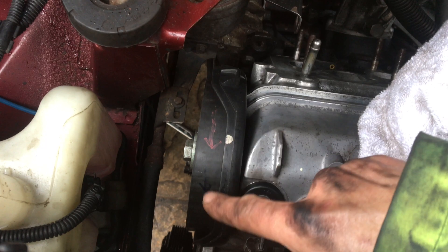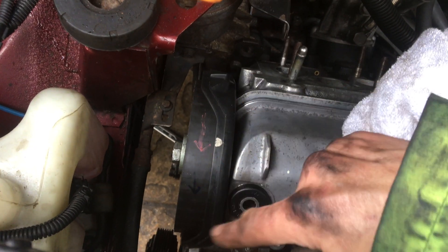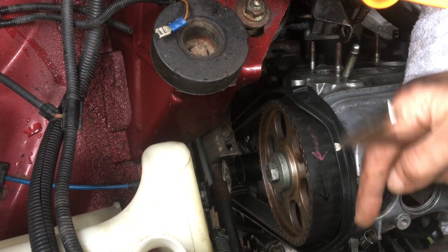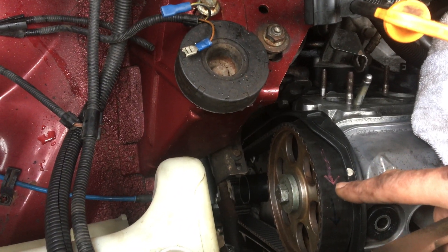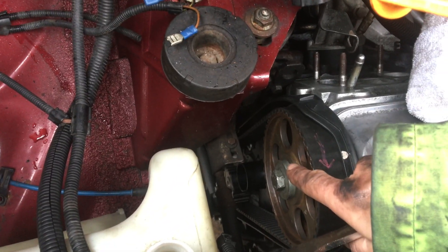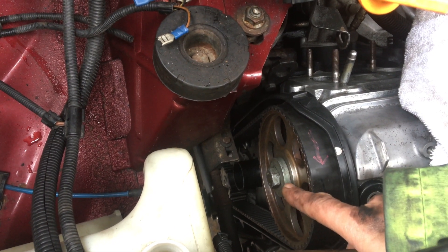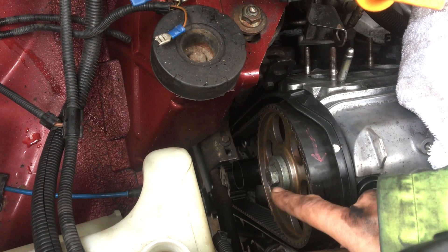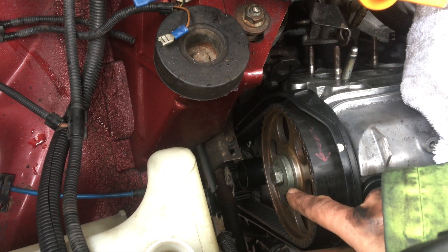The belt is on with correct direction. The markings are in the right place - they're going the right way. Everything's tensioned up. I've got to torque this up. Depending on the bolt depends on the torque - my bolt is the 10.9, so it's 100 newton-metres. So I've got to do that one.